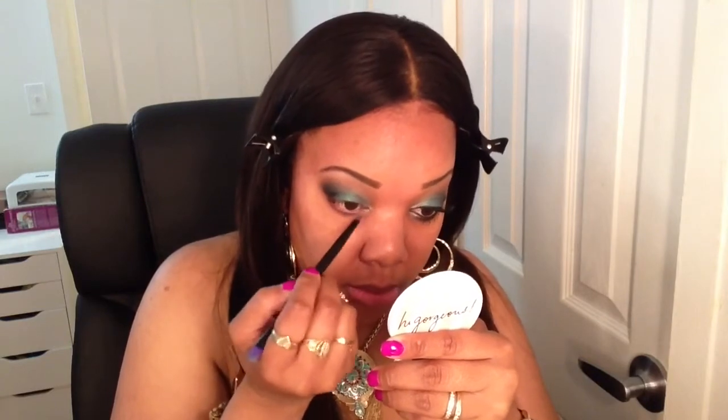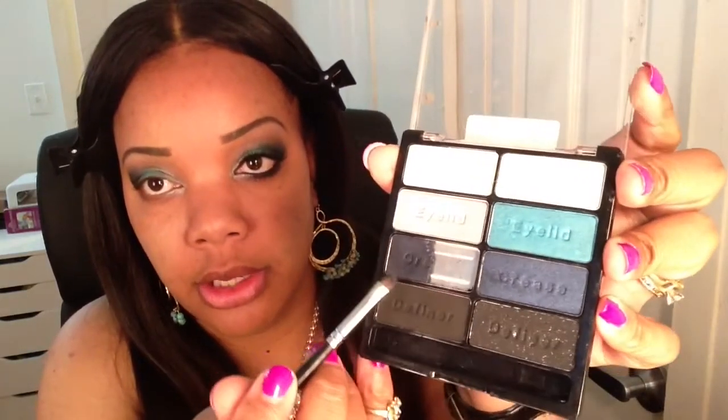For the lower lash line I'm going to use a little bit of this color. Then I'm going to take a little bit of Fix Plus and apply it with a small smudge brush, and then use the same darker shade of blue to apply that to the rest of the lower lash line.